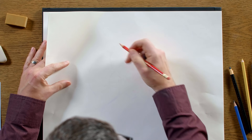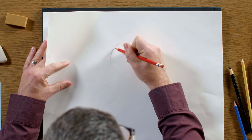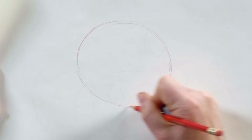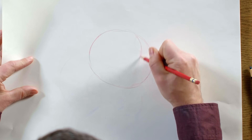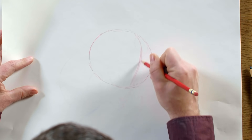I generally like to start all my drawings with a really rough sketch. This is really just going to be starting with a circle. It doesn't need to be a perfect circle in one line — it's kind of sketchy as you go. She has turned slightly to one side, so I'm going to use this center line as a guide for where the center of her face is.